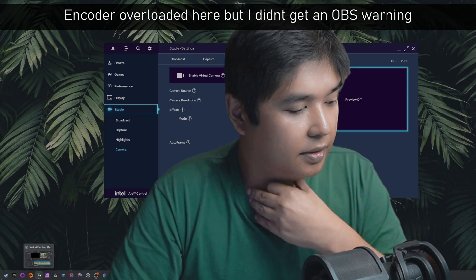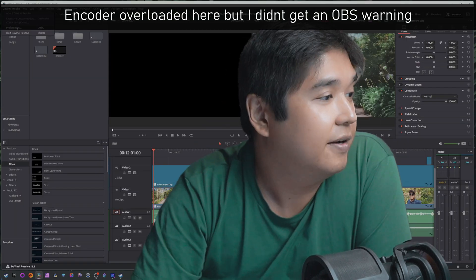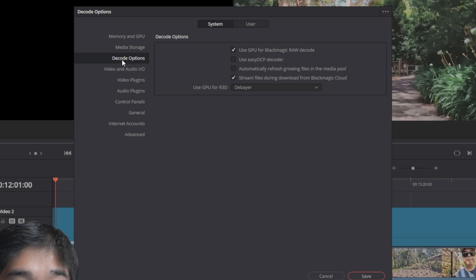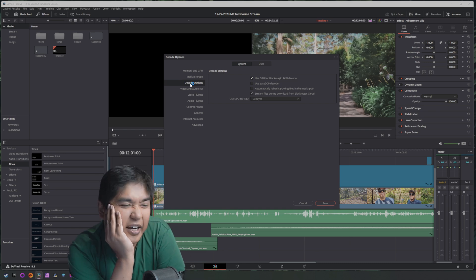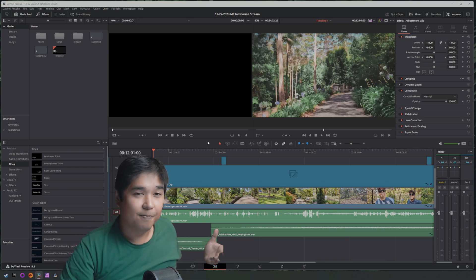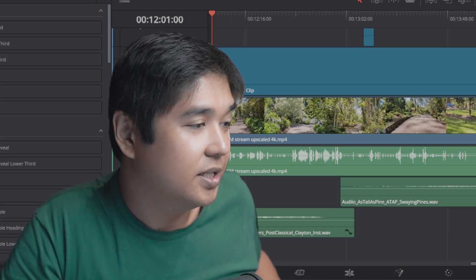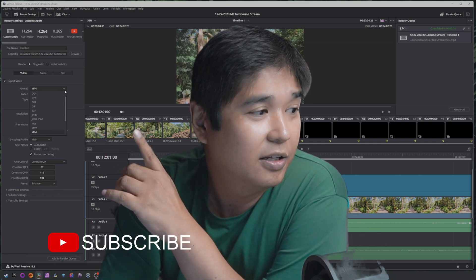The other test I wanted to perform was on DaVinci Resolve. Unfortunately I found out that the decode option — offloading the decode from scrubbing the timeline onto the Intel card — is only available in the Studio version, which is the paid version. However, the best I could find was that DaVinci seems to block AV1 encoding on the RTX 40 series but allows it on AMD and Intel. You can see it's available in both MP4 and MKV.